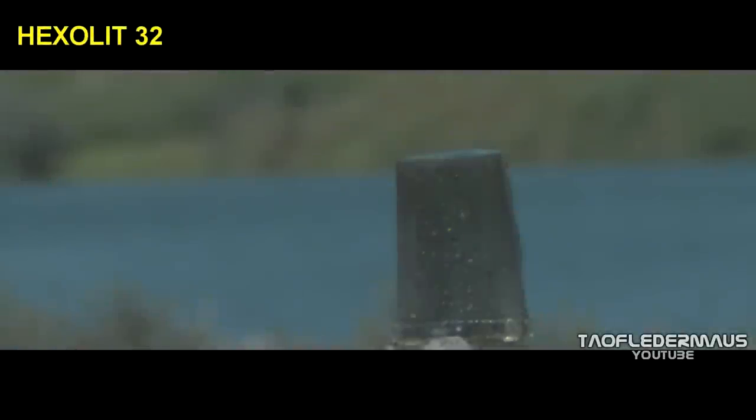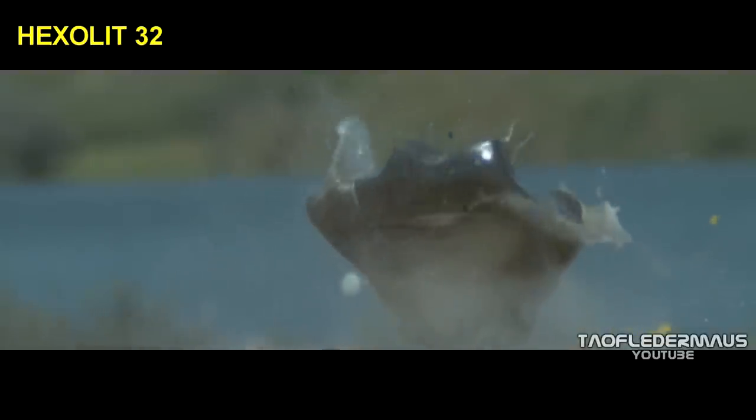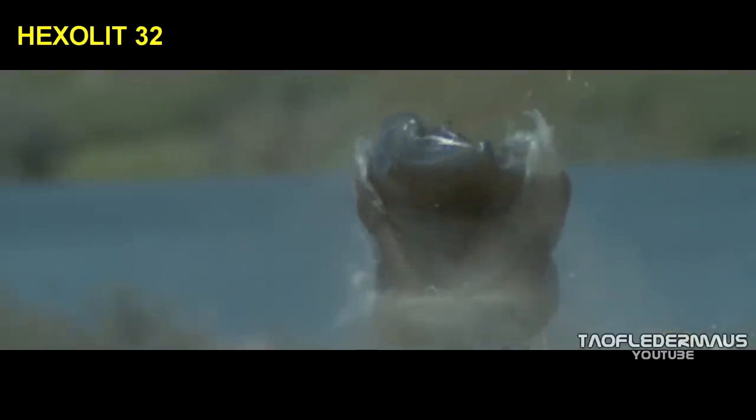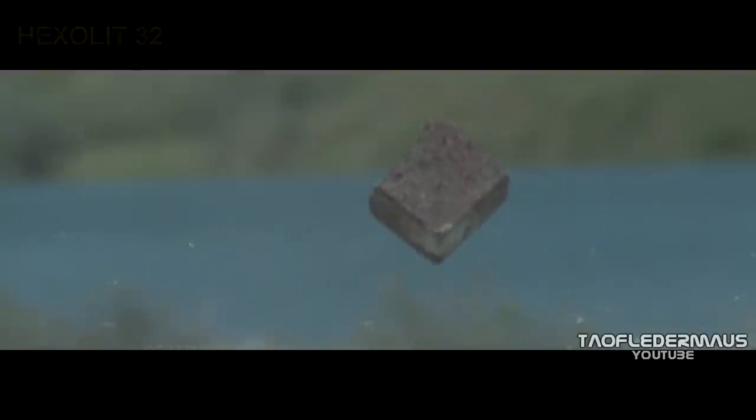Now let's compare that to the Hexalit 32. Here it comes — still a little bit of oscillation as we've seen with the Dupo 28. And whammo! The same fragmenting action. The teeth on the Hexalit 32 are larger and heavier, and we seem to have a little more violent reaction to our gel target.